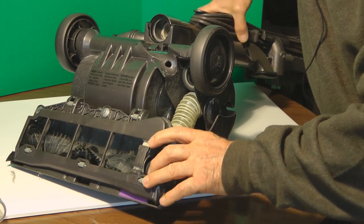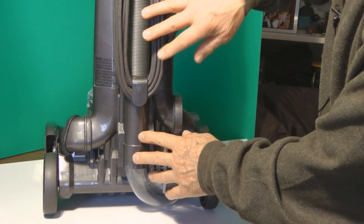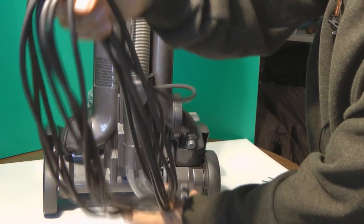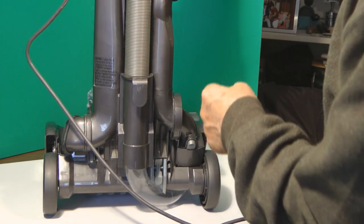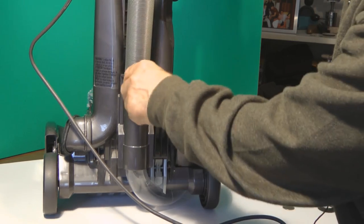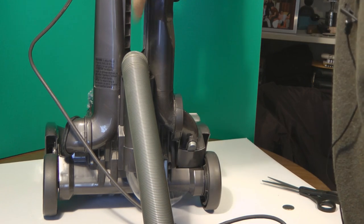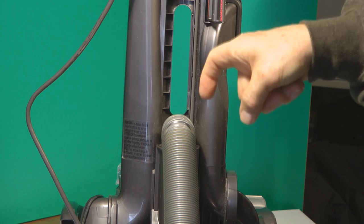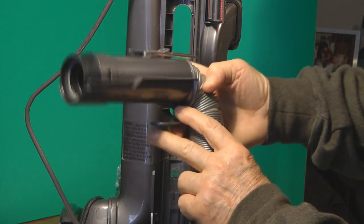The next thing would be to clean the hose in the back. On the back here we have the hose and the cord. You want to release the cord by pulling it off. Next, you pull up the hose and fold it back like that. Then there's a little piece of plastic right here — you pull that piece of plastic toward you like this and the hose comes out like that. Then you can wash out the whole hose section.